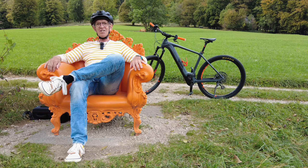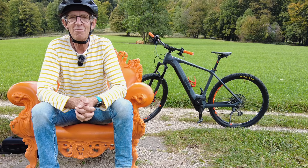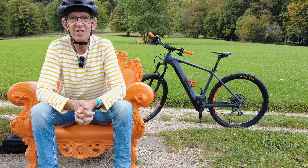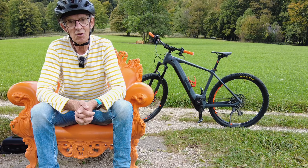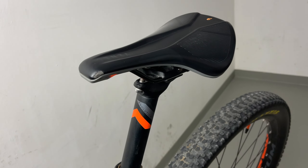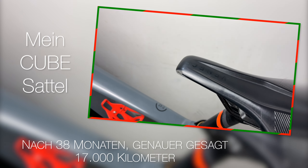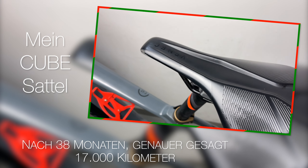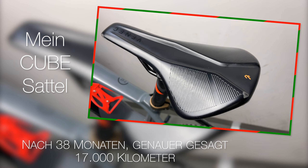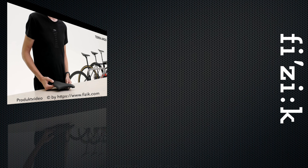Servus, schön dass ihr heute wieder eingeschaltet habt. Zu meinem Fazit über 300 Kilometer mit Klickschuhen kommen wir später. Zuerst müssen wir noch Kleinigkeiten am Fahrrad machen. Wie man sieht, hat der Zahn der Zeit ganz schön an meinem Sattel genagt — 17.000 Kilometer in nur 38 Monaten. Aber ich habe mir schon was überlegt.